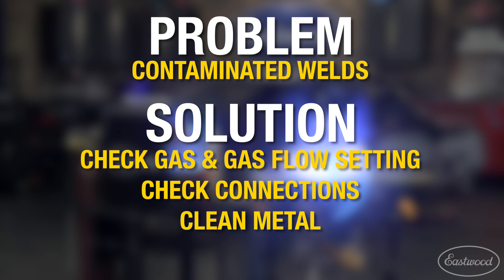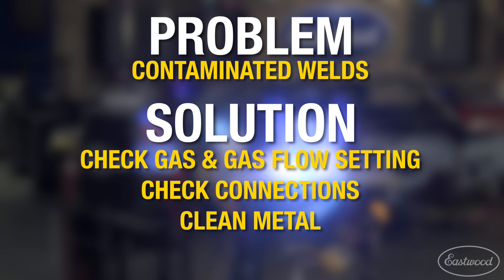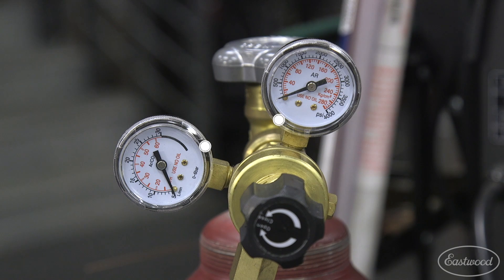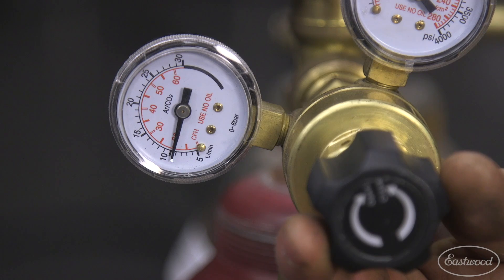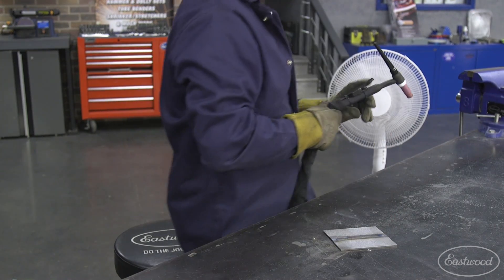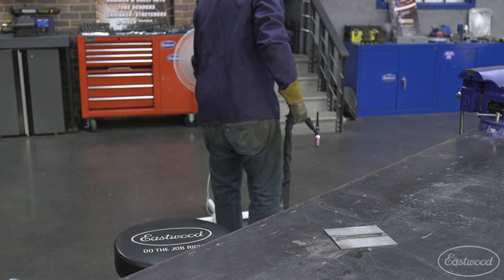Contaminated welds can be frustrating and cause a weak weld that can be unsafe. Make sure you check the following causes to cure these issues when welding. As a rule of thumb, TIG welding requires 100% argon. Make sure your bottle has the correct shielding gas in it and the bottle is open and isn't empty. Many gas regulators have a separate gauge for tank pressure to help you monitor the bottle level. Also make sure your machine is flowing approximately 15 CFH when you're welding. Make sure that you are working in an area where there isn't an outside wind or a fan or breeze that could blow your shielding gas away.